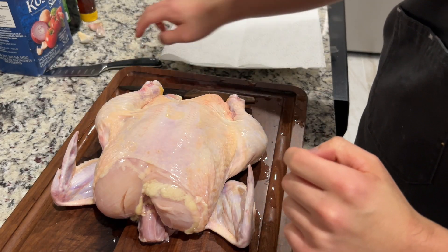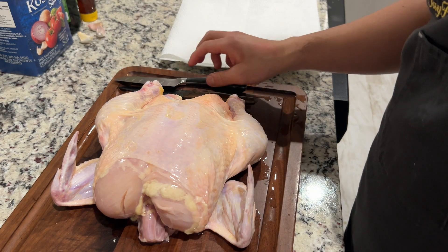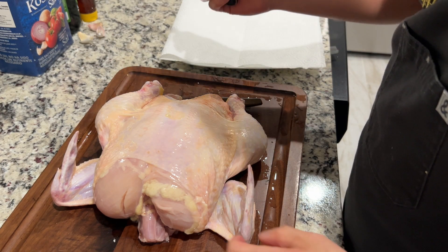So I got two knives, as you can see here. This one is more for delicate work and this one is more for cutting.